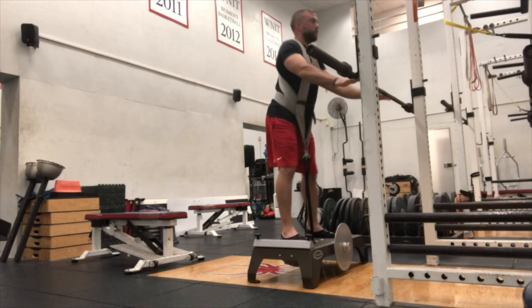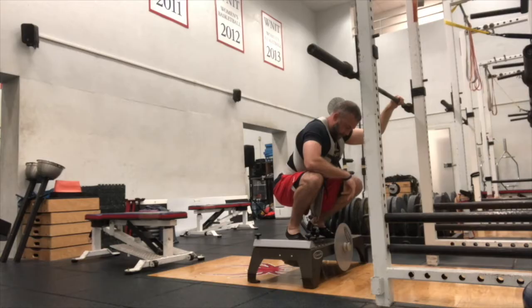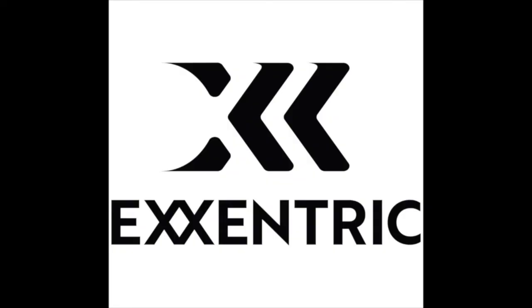This is an awesome exercise that I can't recommend enough. Throw it in your training — it's going to be great for you and your athlete. I really hope you enjoyed this week's Eccentric Minute. Make sure you check them out at eccentric.com to find out everything you need about the K-Box and the K-Pulley.